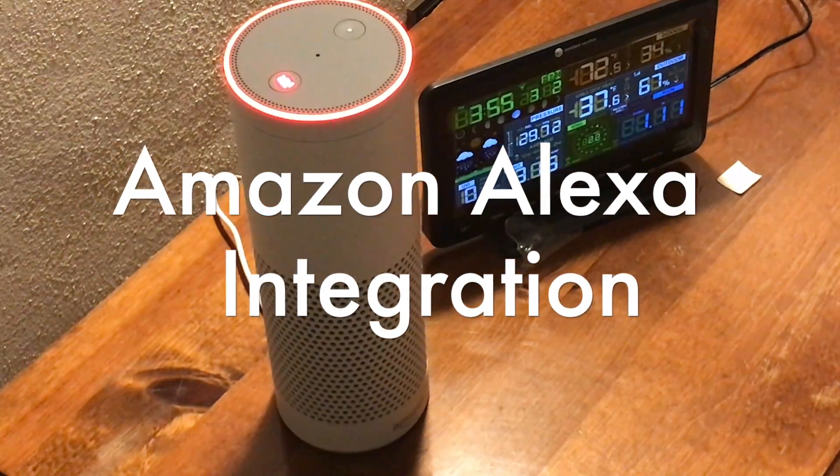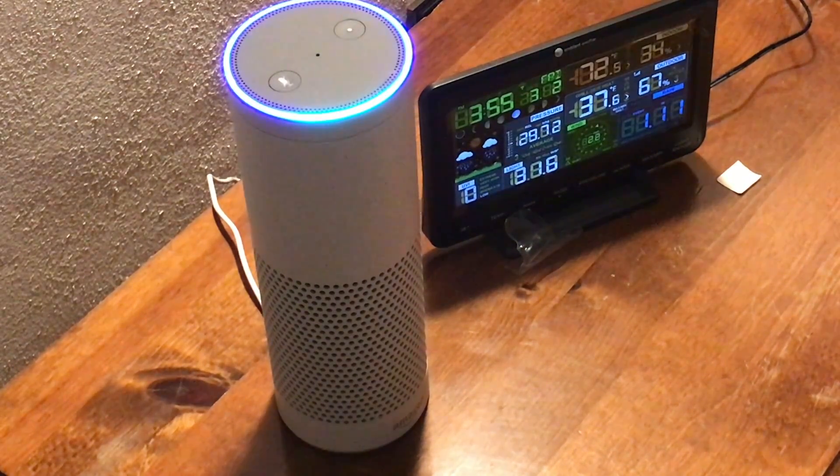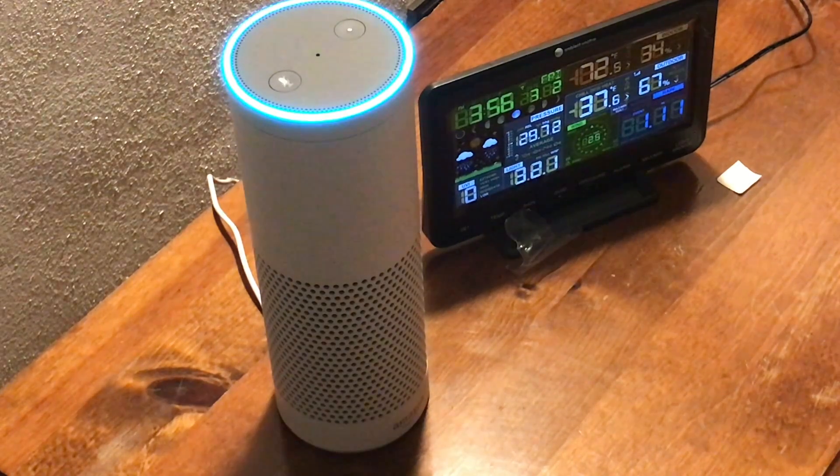Here's the Alexa integration in action. [To Alexa]: Alexa, ask ambient weather about the outdoor conditions. [Alexa responds]: The outdoor temperature at test station is 37.6 degrees. It feels like 34.3. The outdoor humidity is 67% and the dew point is 27.7 degrees. The wind speed is 4.3 mph out of the north-northeast with gusts up to 6.9 mph. The daily rainfall is 0.41 inches. The relative pressure is 29.72 inches and rising at 0.04 per hour. The UV index is 0 and the solar radiation is 29.9.